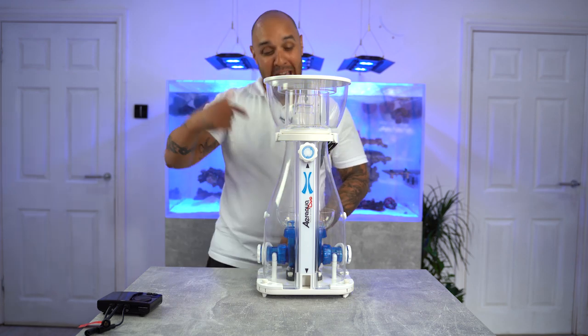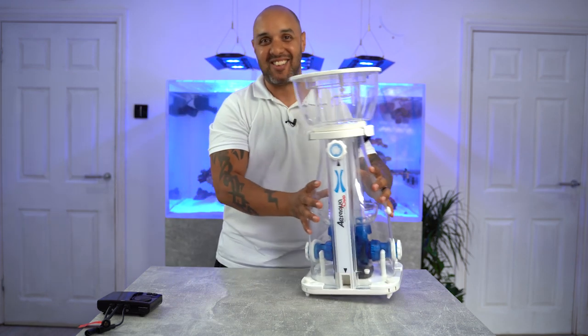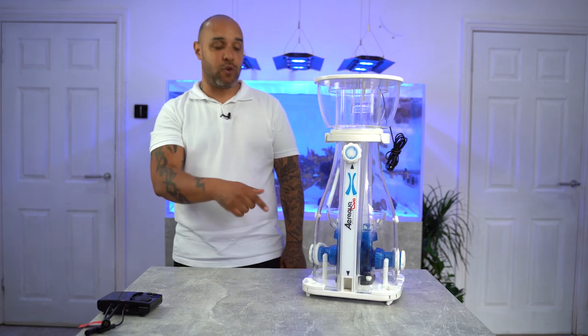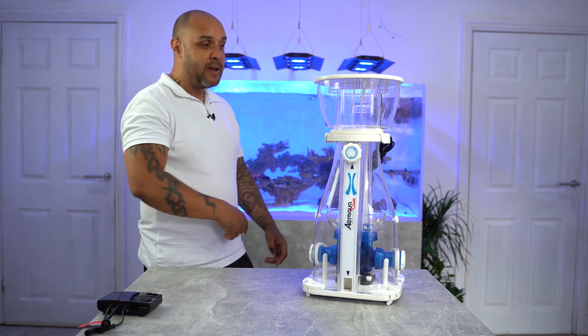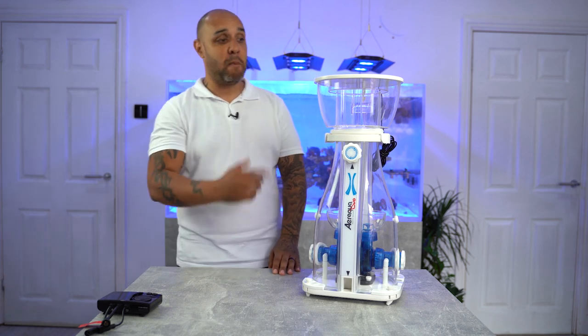How good's that? Stripped it and put it back together in less than a minute, potentially. That is how quick it is. So if you're doing that in your sump area, it's going to be no faff — it's going to be so easy to just strip it and put it back together.